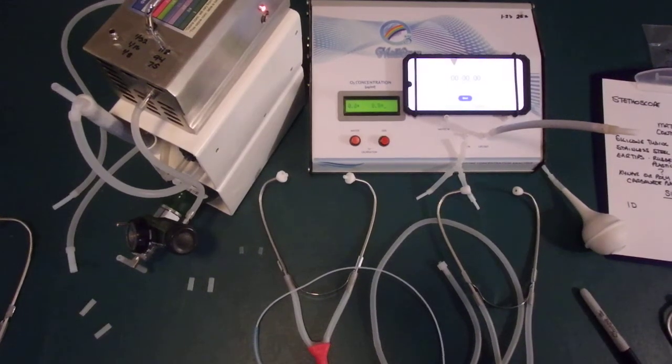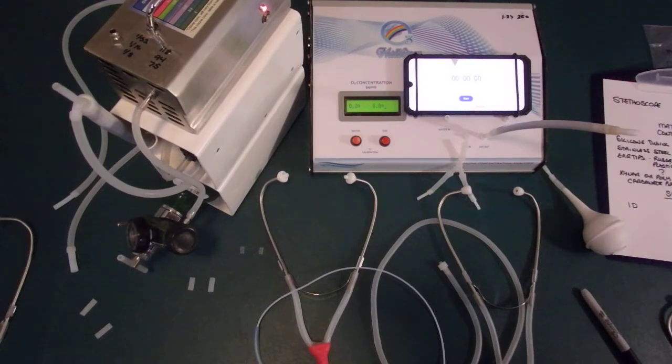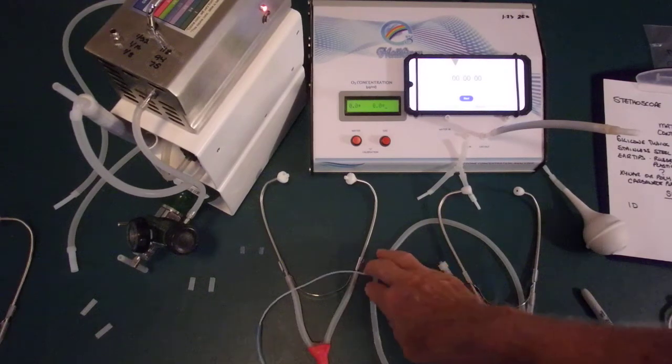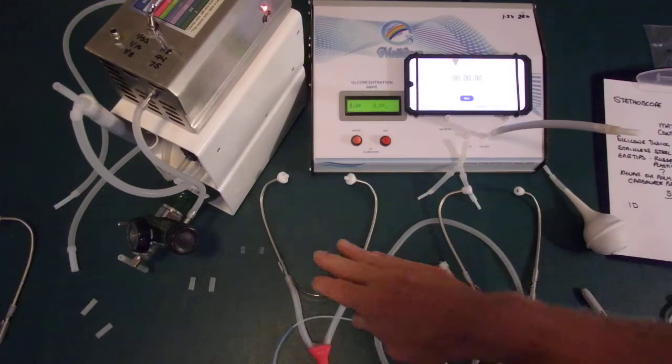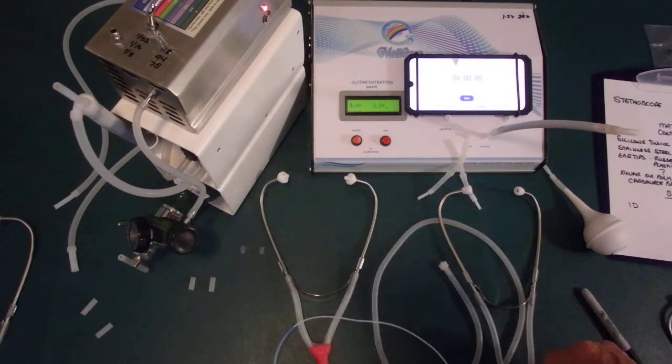In this video we're going to be comparing a stethoscope used to deliver ozone in the ears versus an ear insufflation system. They're totally different. They may look similar but we'll show you the differences.